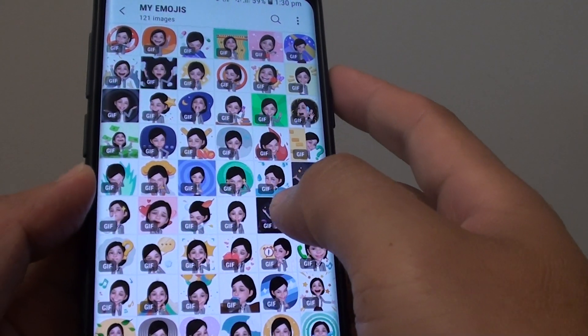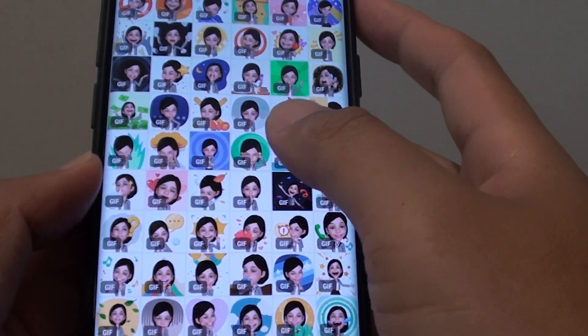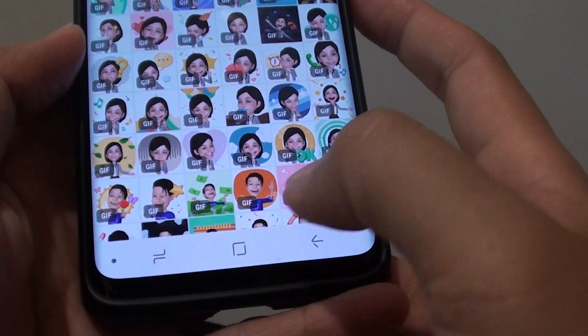In this video I will show you a simple trick how you can select multiple photos and delete them all at once on the Samsung Galaxy S9 or the S9 Plus.